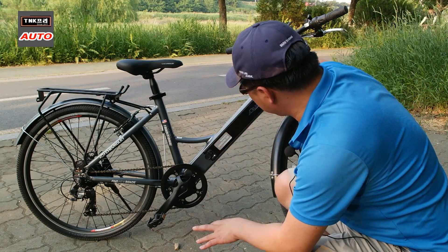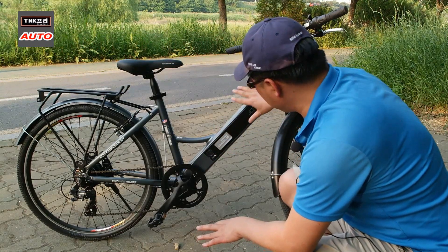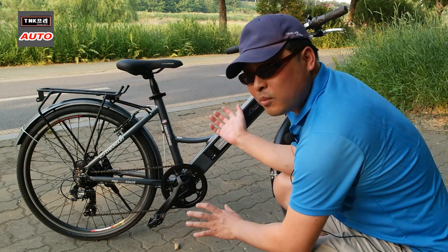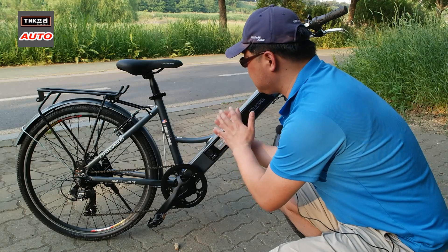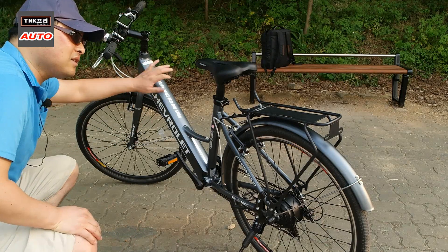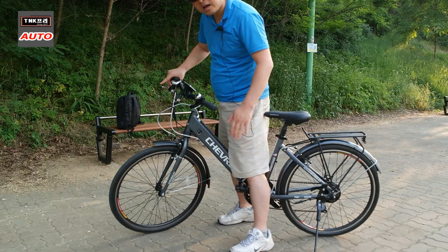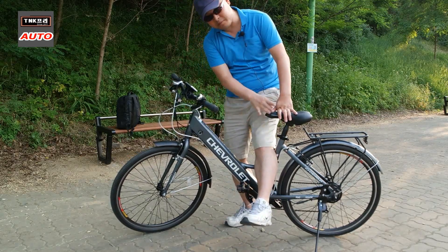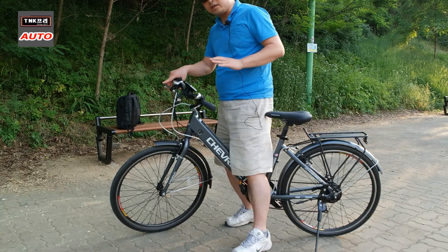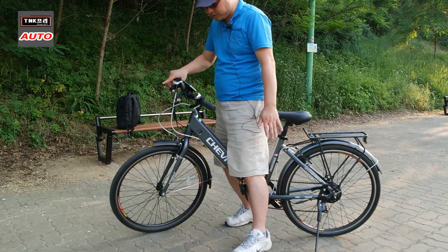배터리가 프레임 내부에 내장되어 있어 디자인 완성도가 높고, 빗물 등 외부 환경으로부터 더 안전합니다. 키로 잠금이 가능해 배터리 도난 방지에도 효과적입니다. 프레임 하부가 낮아 승하차가 편리하며, 어린이나 여성도 타고 내리기 편합니다.